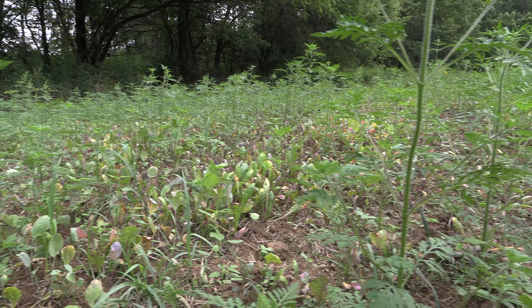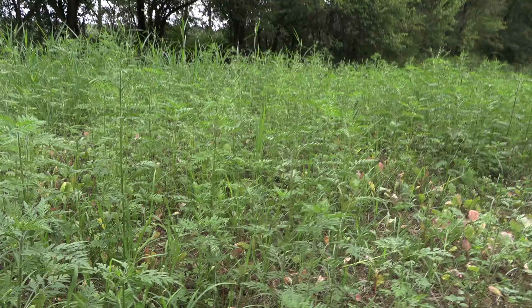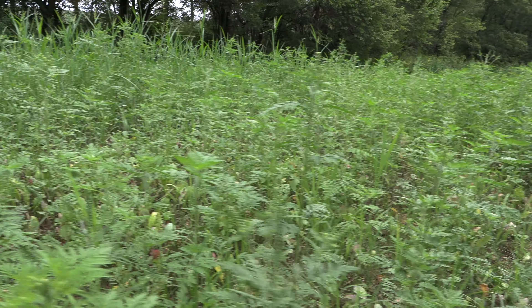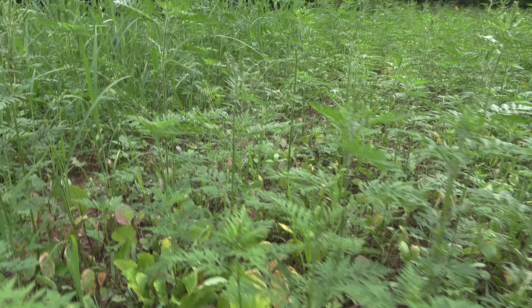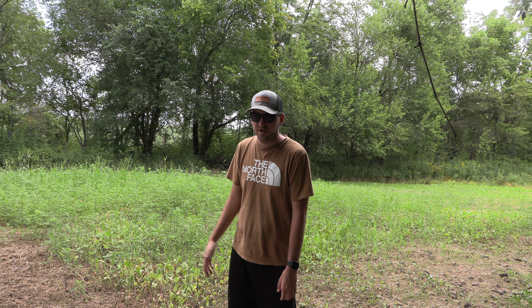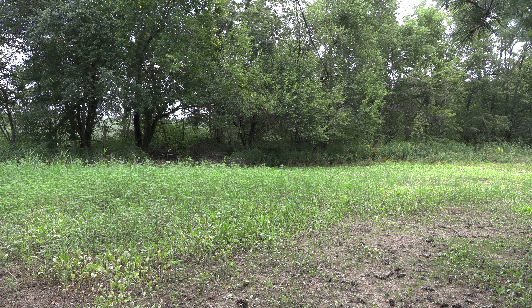Then we're going to come in with some clethodim to take care of the grass, and then we're going to let this thing be for the rest of the season. Hopefully it comes through and we have some brassicas stay on here this fall. We'll maintain the side that we did kill off as it establishes, but it shouldn't need much if everything goes as planned. So let's get to weed whacking and then we'll hit it with some clethodim.